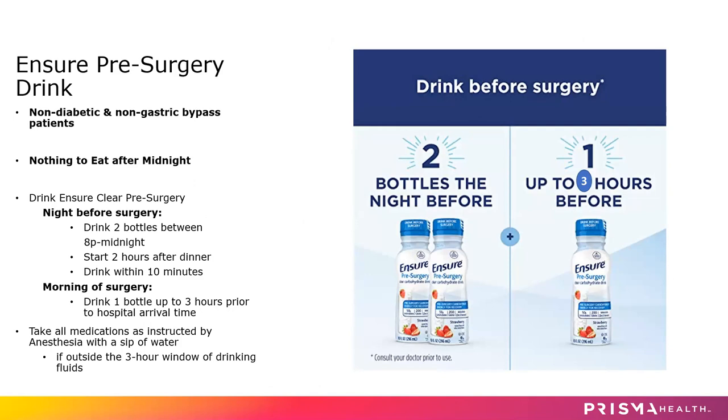If you don't know your arrival time, we will call you with that time from the office. For example, if we tell you to be here at 10 a.m., then you'll want to drink that third bottle at any time before 7 a.m. Also, don't eat or drink anything besides the Ensure after midnight the night before surgery. If you do need to take some medication the morning of surgery, you may do that with a few small sips of water outside that three-hour window.